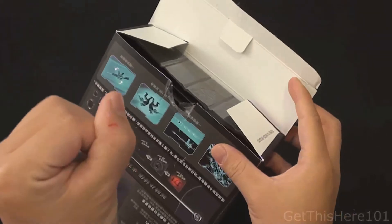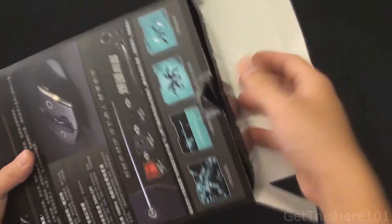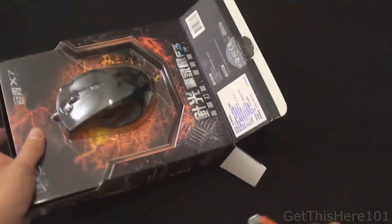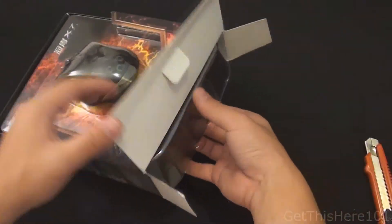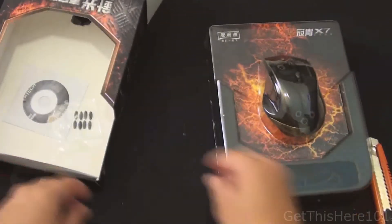Sadly I did cut myself, but for the sake of this unboxing I really want to see this product. I open the bottom and pull it out — we still have more tape. The packaging was a pain, but let's pull the mouse right out. Okay, we got the mouse out.